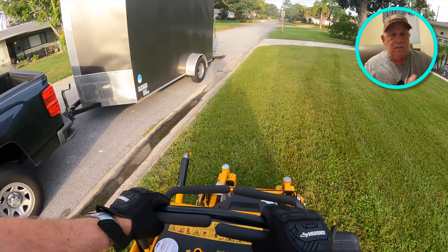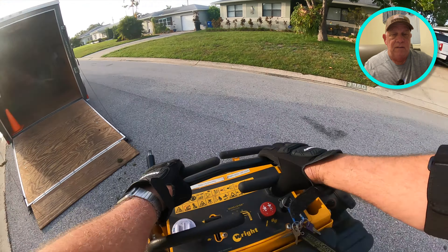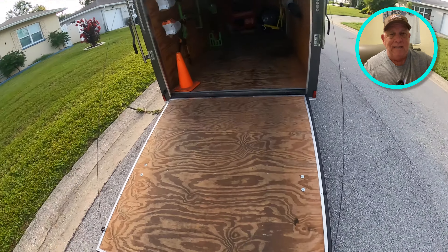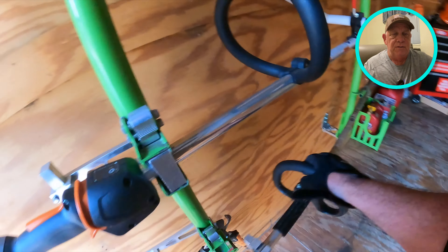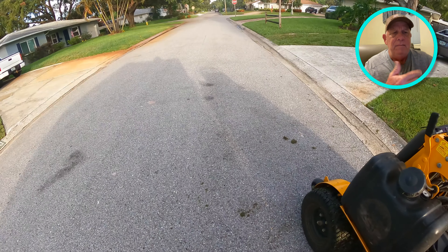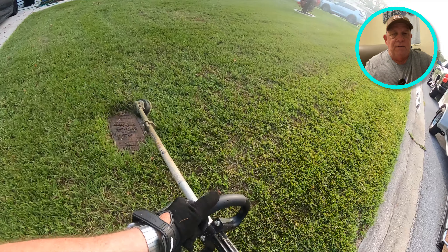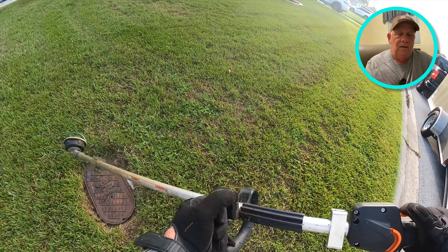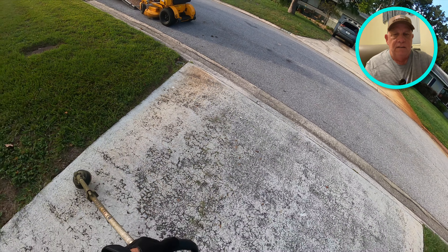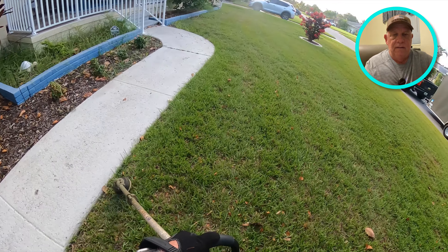I'm not doing the full edger today — I'll do a cheater edge. A cheater edge is just getting the grass that's bent over onto the cement areas. Bahia doesn't have runners like St. Augustine does — St. Augustine runners would go into sidewalks, driveways, and roadways — so there's no runners here, just grass bent over touching the cement. You can see there's already a good clean edge there from last week. Here's the cheater edge — I'm just scraping right off the sidewalk. It already has an edge so there's no need for the edger.